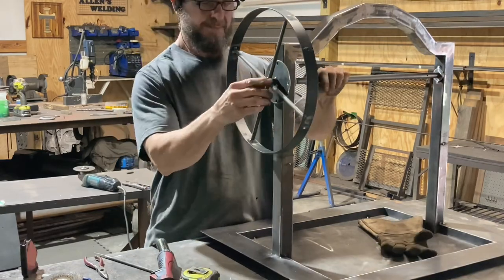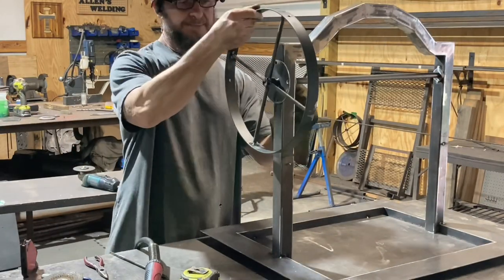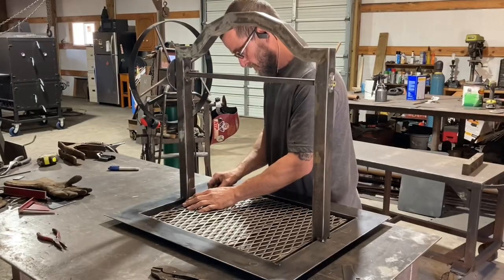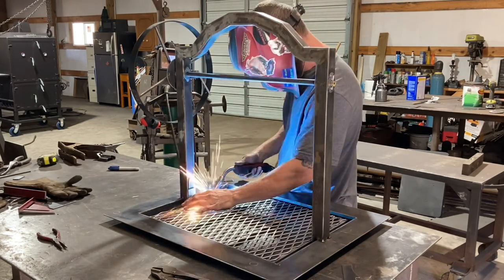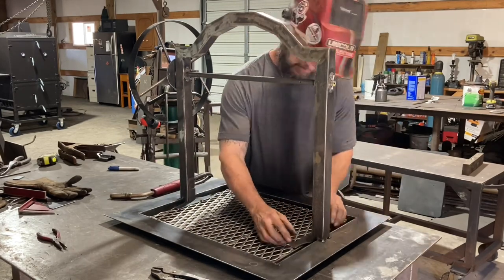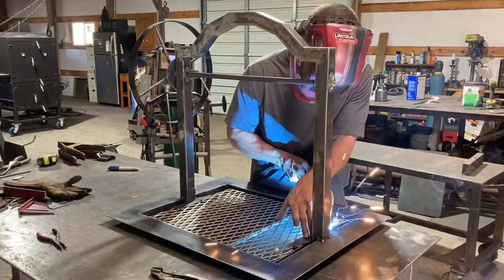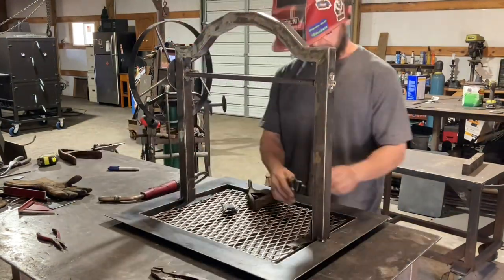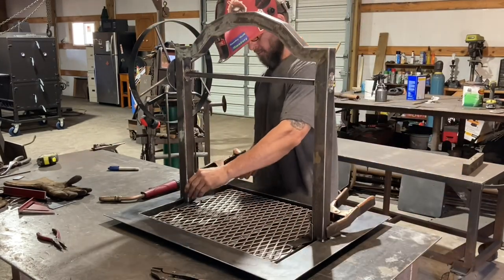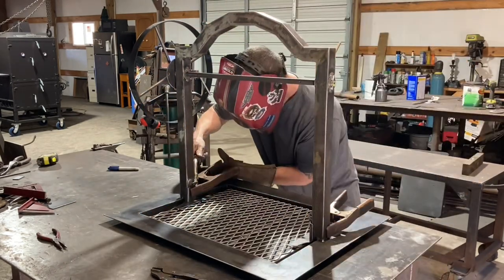I already had my little wheels made up - had almost everything ready to go on this, just needed to put it together. Here you can't really see it, but this is the slides that's holding it there, going up and down. It's kind of a two-piece setup that you have to put together. Really, the small parts on these are the most time-consuming thing of all the Santa Maria grills - the small parts to get right.